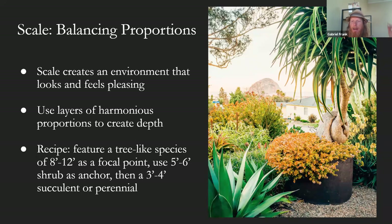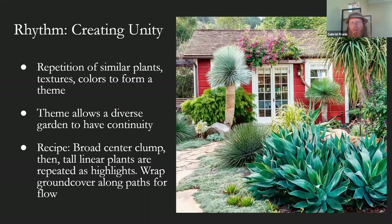And there's balance in the proportion here. The second principle is unity or rhythm. Rhythm is really just creating unity in the garden — repetition of similar plants, textures, or colors to form a theme.